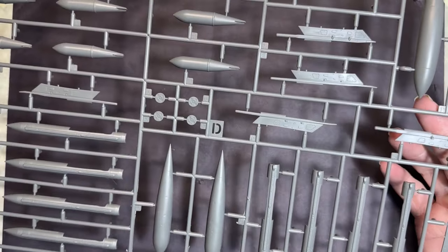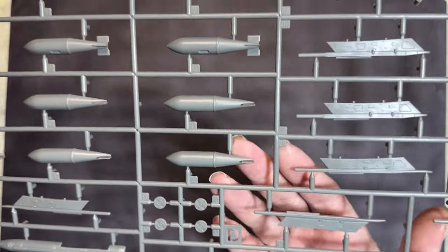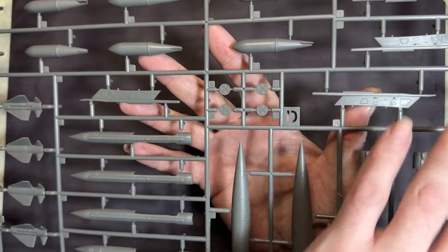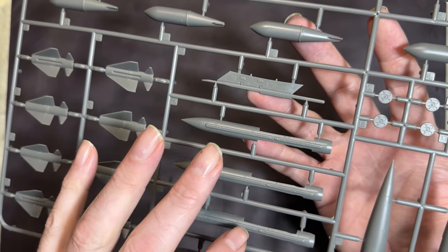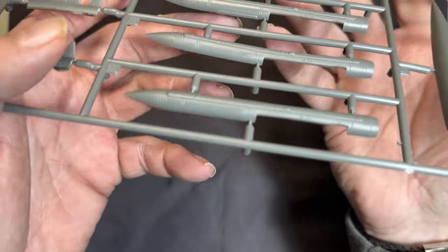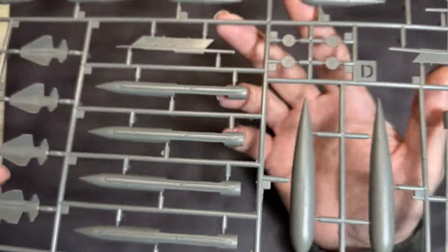Sprue D contains the weapons and fuel tanks: bombs, missiles, pylons — with lovely detail on the pylons. Not much detail on the bombs or rockets to write home about. One part has a slight warp to it, but it should clamp down nicely on the finished aircraft.